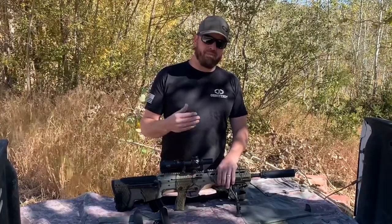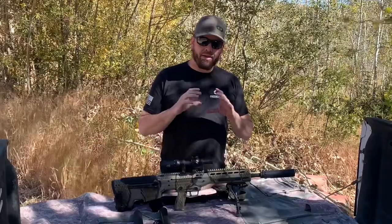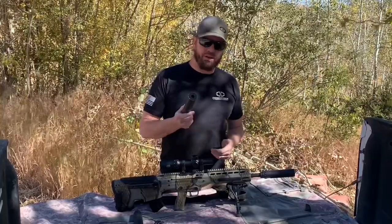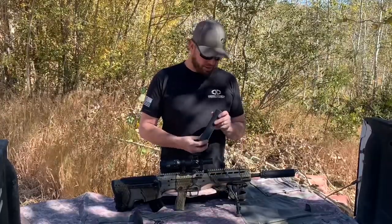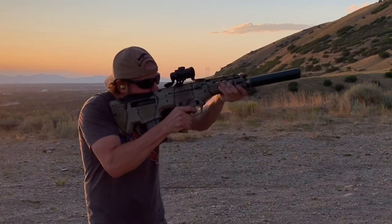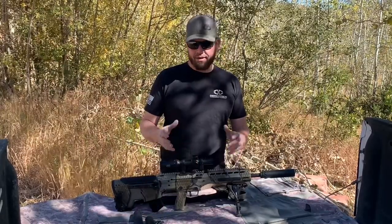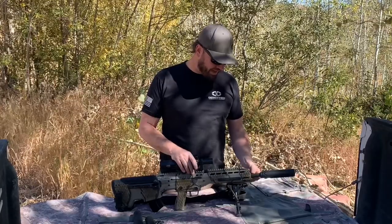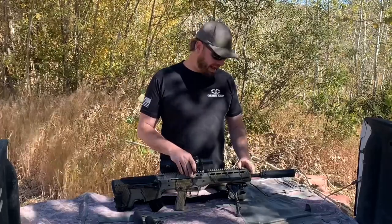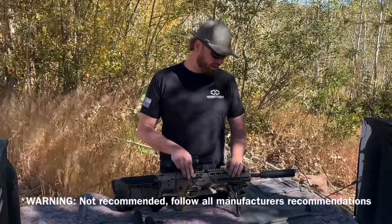My recommendation for someone getting their first suppressor for their MDRX is to get one with as big a bore as you think you'll ever use. For example, this is my Silencer Co Hybrid — one I use quite a bit on my MDR. As you can see, it's got a big hole in the end because I have a 450 Bushmaster conversion kit for this rifle, so I need that big-bore suppressor. Right now it has an aftermarket 6mm ARC conversion kit in it, and this is actually a 556 can — it has just enough clearance to run on the 6mm ARC.